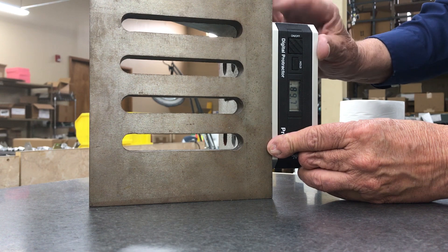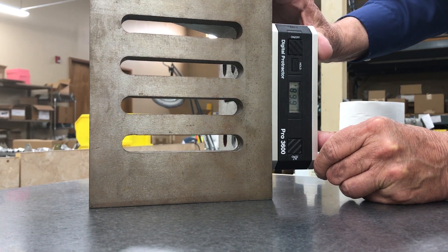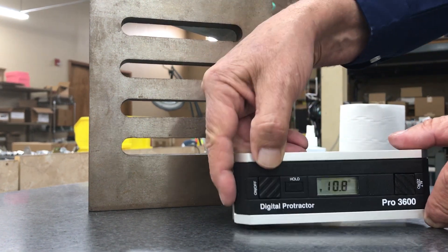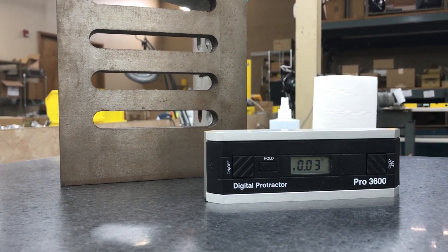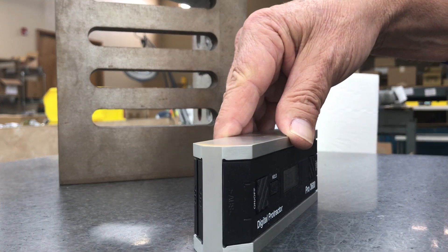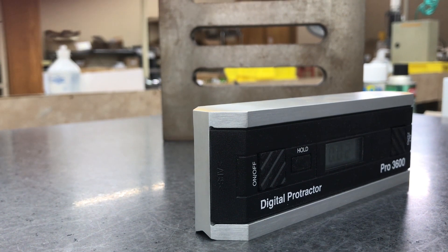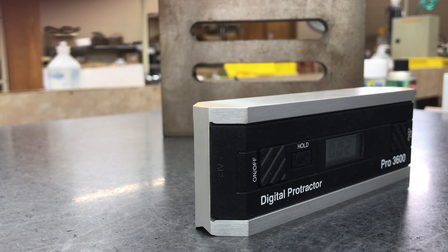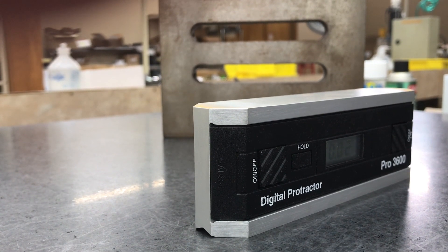Let's put it here so you can see it — 90 degrees. Now we'll set it flat. This surface might not be perfectly flat, and we're going to rotate it here — this more closely approximates the way we normally use it. We're not using a perfectly level surface, so of course you're not going to see it read 0.00. But had we taken the time to level this table, it would. And that's all there is to calibration of the Pro 3600 from MD Building Products.